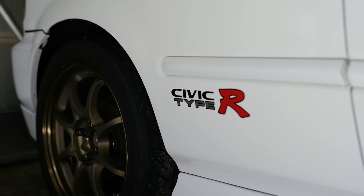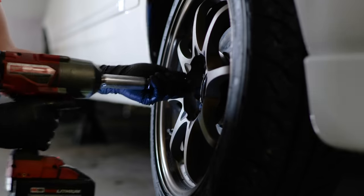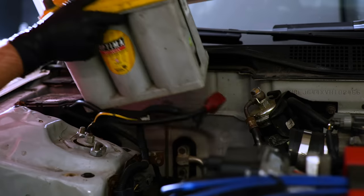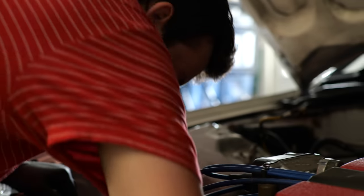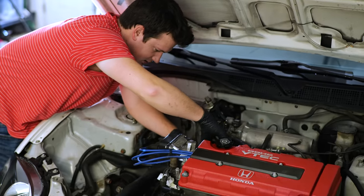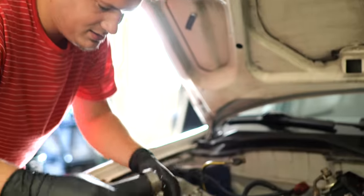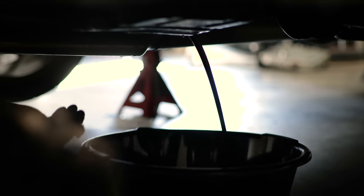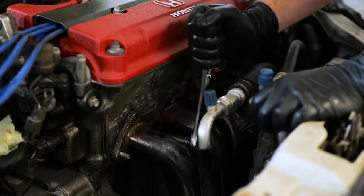The first step to any engine swap is obviously to remove the old motor. This is bittersweet for me because I absolutely love this B16B — it's a fantastic motor. There's not many engines out there that have this smooth of a power band and rev out to 9,000 RPM. The B16B is such an iconic motor and it's a very popular setup for good reason. People say Hondas are easier to work on and that might be true if you know what you're doing. I think any car that you know how to work on is going to be easier than cars you don't.